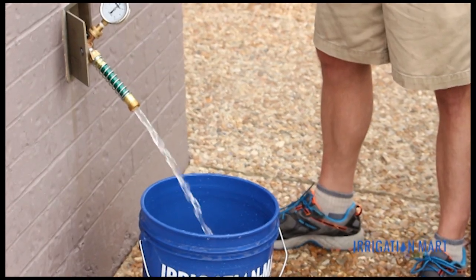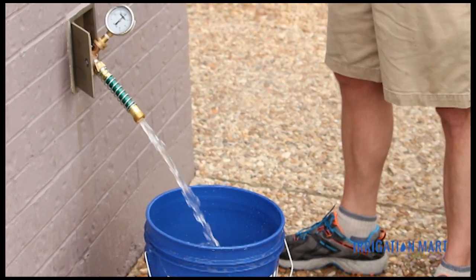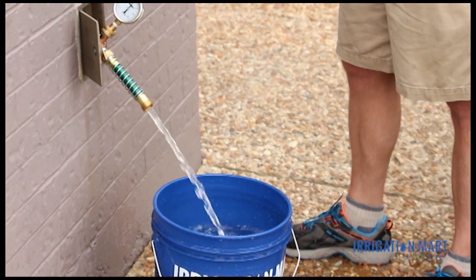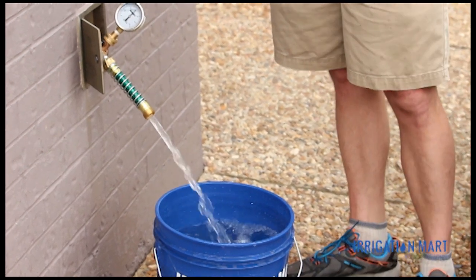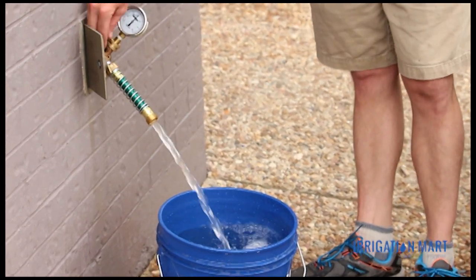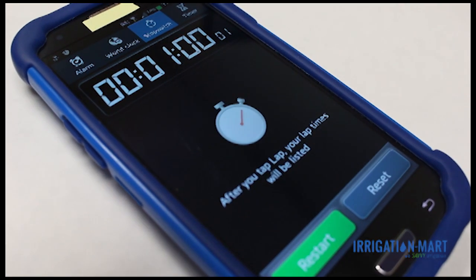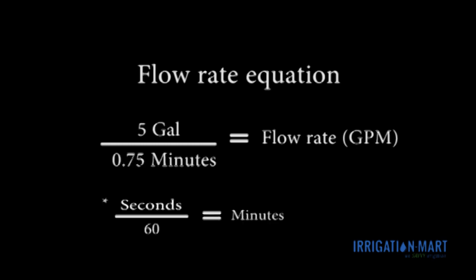We performed the same test with the 5-gallon bucket. Begin your timer when you place the bucket under the flowing water. Stop the timer when the bucket is filled or when it reaches your volume measurement. Record this reading. This time when we fill in the equation with our measurements, we will have our flow rate at a known operating range. We are still using our 5-gallon bucket, and our system took 45 seconds to fill the bucket. Therefore, our flow rate at 30 PSI is 6.7 gallons per minute.